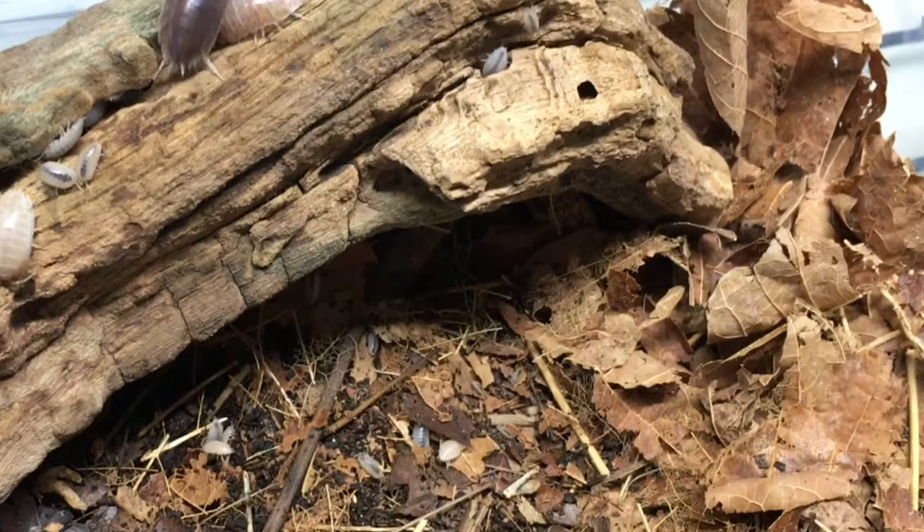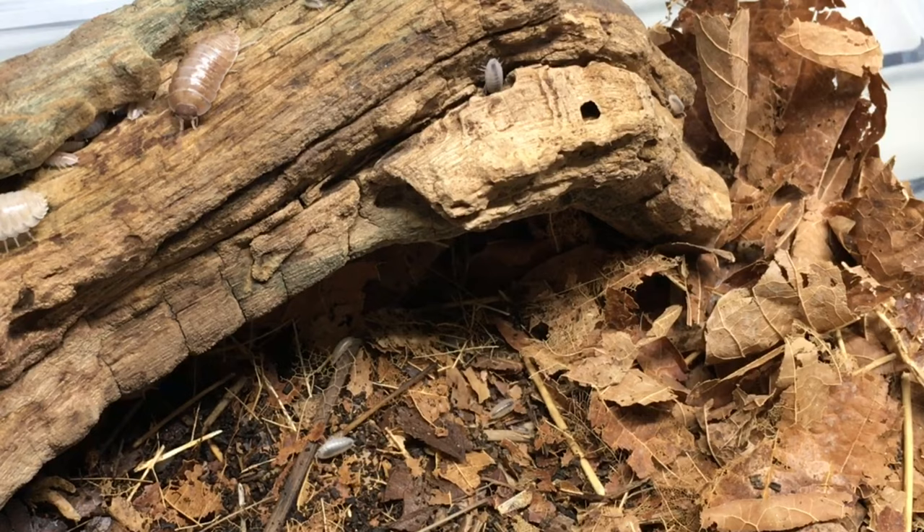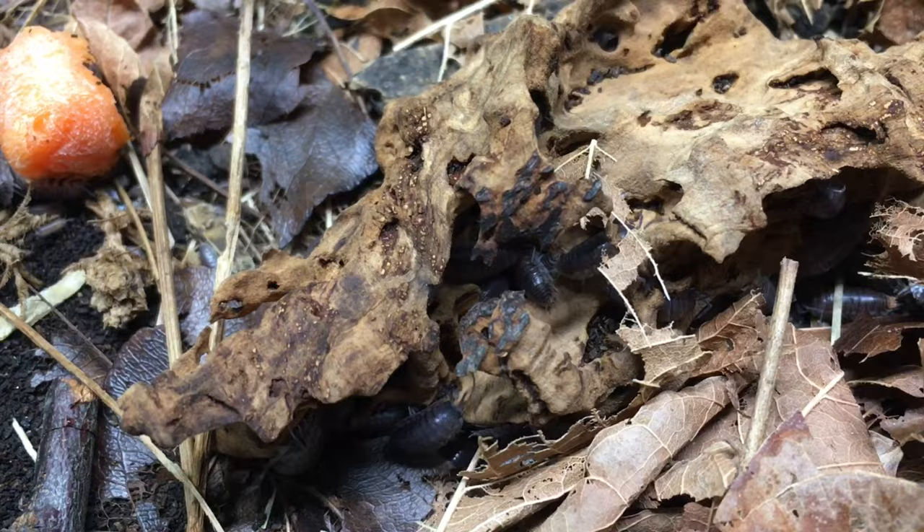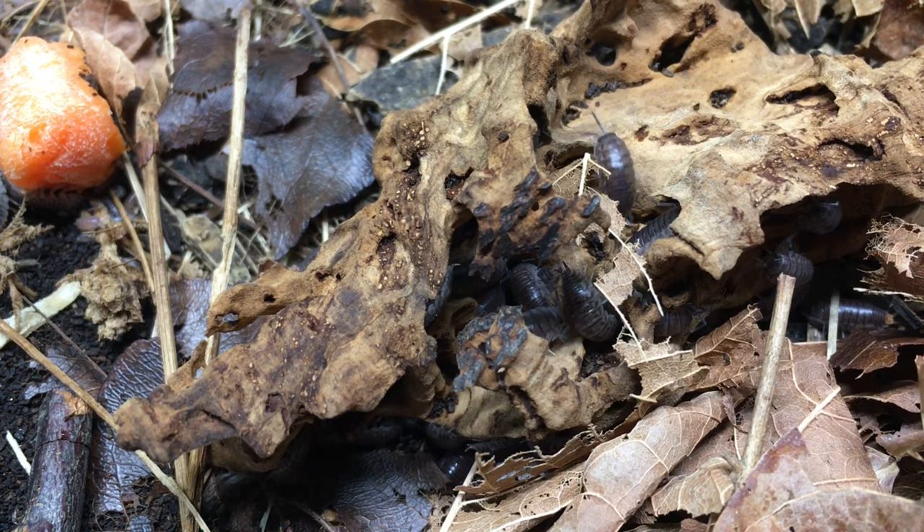Most hobby isopods will do best if decomposing hardwood leaves and decomposing hardwood make up a large proportion of their diet. This is convenient because these materials also compose a large proportion of their substrate. By providing plenty of pesticide-free fallen hardwood leaves and decomposing hardwood, you are providing a staple food item for your isopods. You'll notice that the leaf litter, and much more slowly the wood and base substrate, will disappear over time, so be prepared to top off the leaves and replace the wood and base substrate periodically.